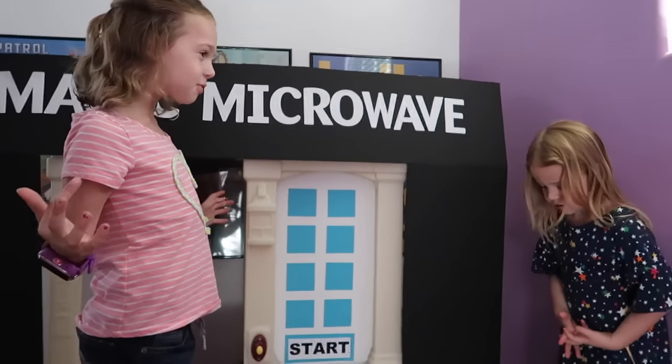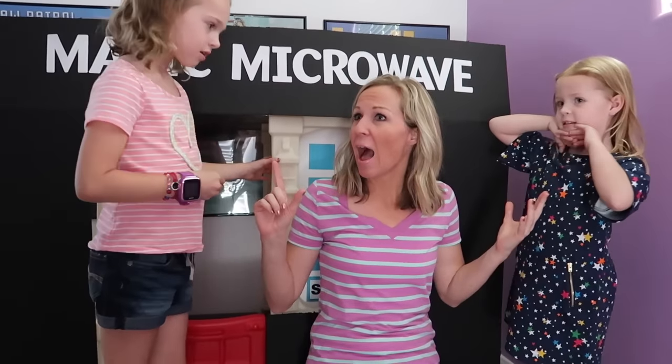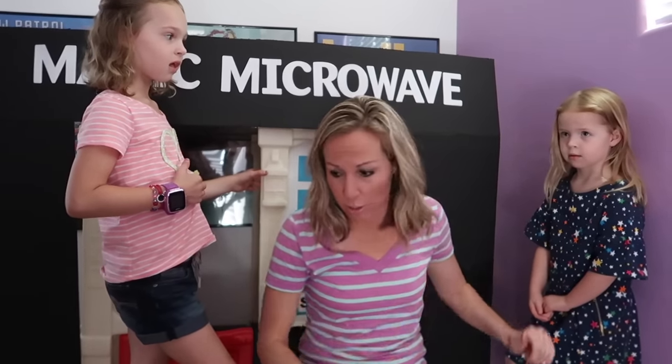What happened? The lights went out. Oh no. When I plugged the magic microwave in, I must have flipped a fuse. I don't know what happened. I need to go do some investigation in the breaker box. Will you girls stay here and holler out if the lights come back on?